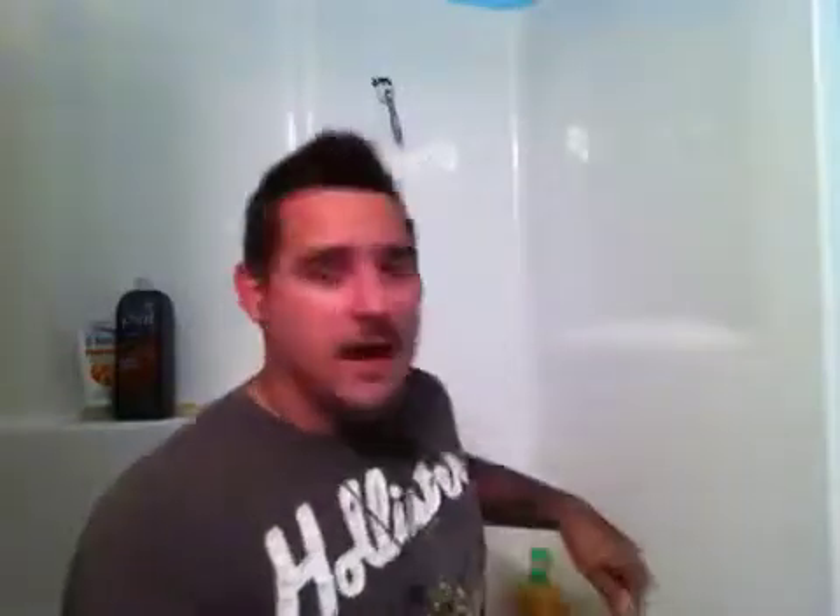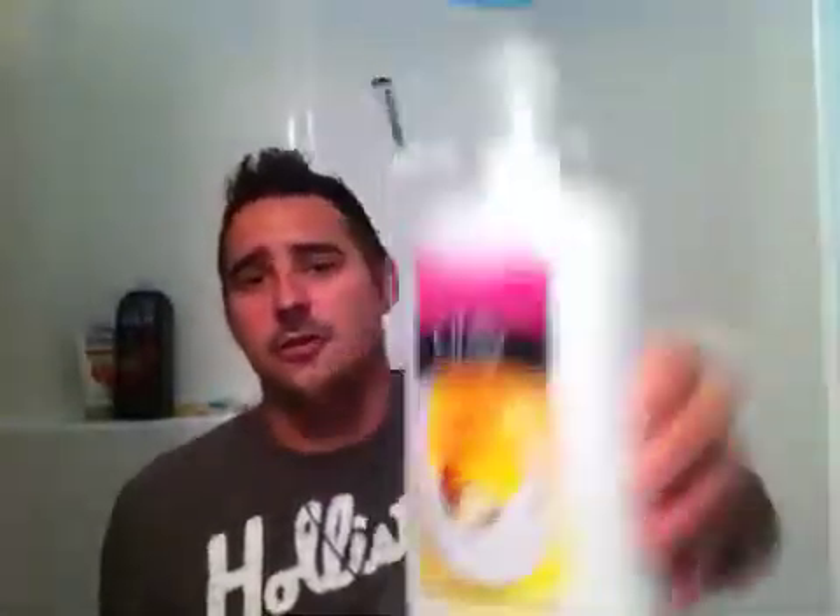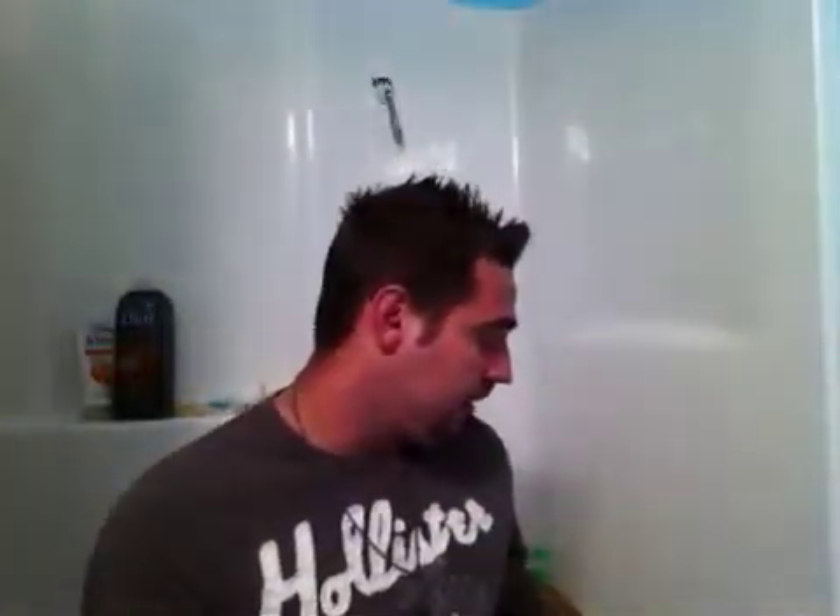I'm going to give you guys a secret. Whenever you get this brush, it is going to stink bad. Your shave soap may not do the trick — I lathered mine with three different shave soaps and it still didn't do the trick. Grab your conditioner. I have Olay's Ultra Moisturizing and Ultra Hydrating Conditioner. I just loaded it up. The stench is still there, but it's down about 25%. A couple more times using that and it'll definitely be gone.